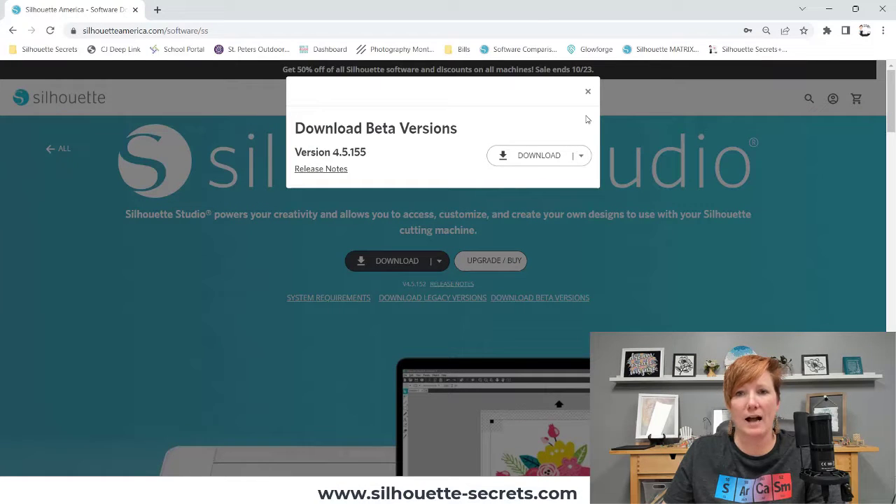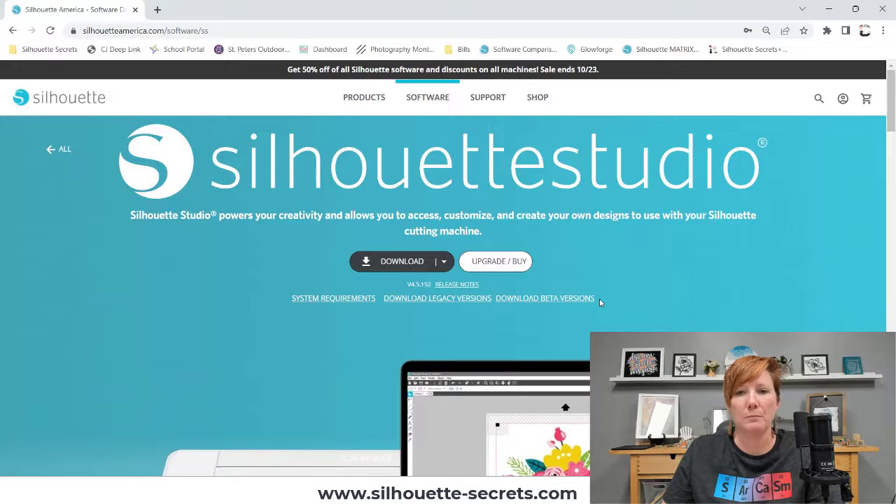This beta version is what I am currently using. Typically I don't recommend beta versions for the average user because there can be unknown bugs. However, due to the bugs in the current release version, I would recommend the beta version if you are watching this around the time it was created and published.